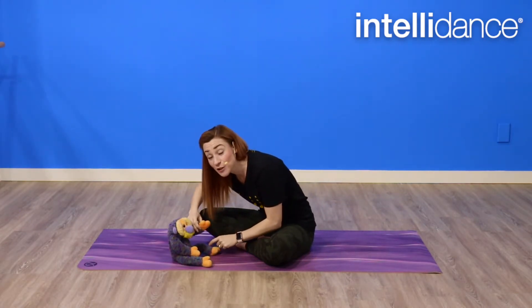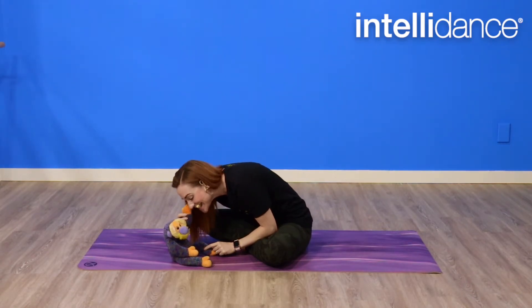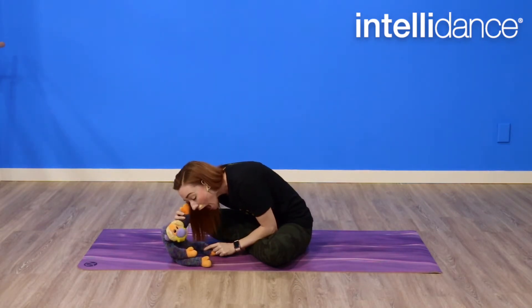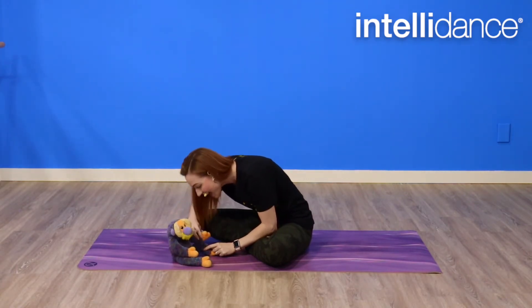Now if your baby will let you, they can touch your face. Eyes, nose, cheeky cheeky chin. Eyes, nose, cheeky cheeky chin. Eyes, nose, cheeky cheeky chin. Cheeky cheeky chin, nose, eyes.